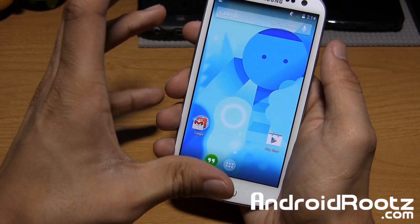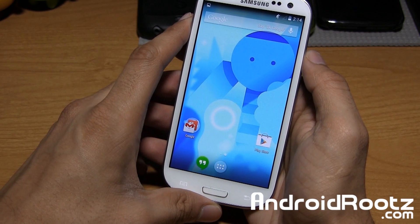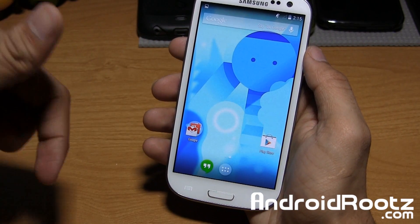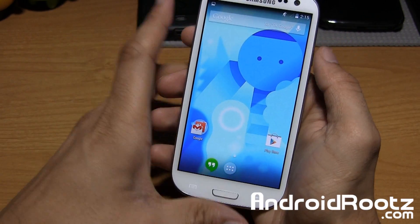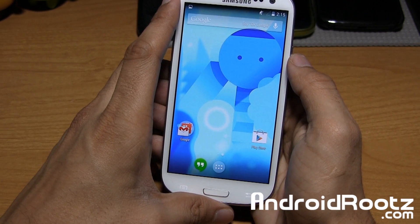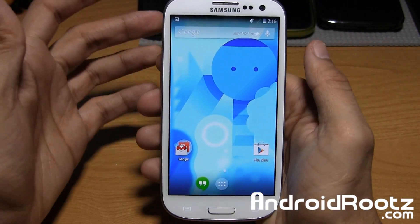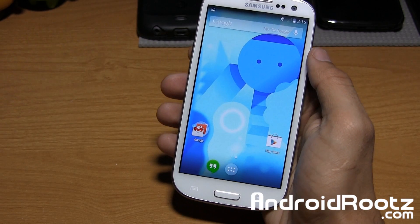So that is Omni ROM for the Galaxy S3 — AT&T, Cricket, International, LTE variant, Metro, Sprint, T-Mobile, USL, and Verizon. If you enjoyed this ROM review, be sure to like and subscribe. The link in the video description is where you can download Omni ROM for your Galaxy S3. Don't forget to follow me on Twitter, Facebook, and Google+ — those are also great places to get in contact with me if you have a question about this ROM, rooting, or anything at all. I'll catch you guys later. Peace.